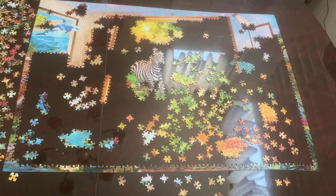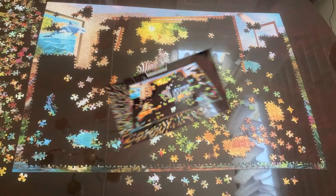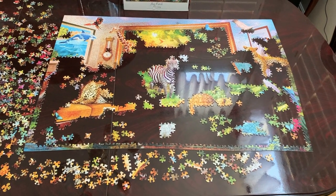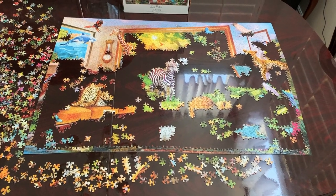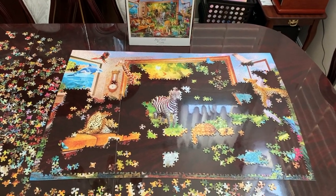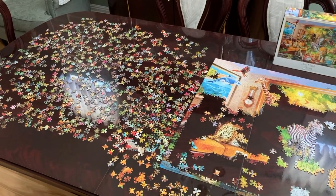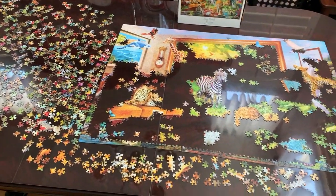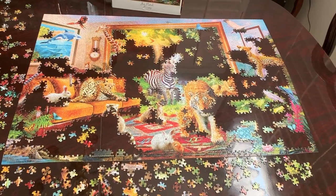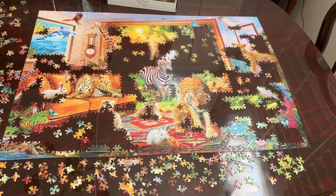I'm going to continue to pull puzzle pieces, put them in place, and I will come back with my progress. I wanted to show my progress and this is what I have completed so far. I have these puzzle pieces that are left. I am going to continue to work on the puzzle and I will come back with my progress. This is my progress — this is what I have completed so far.